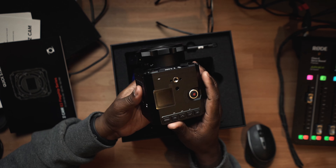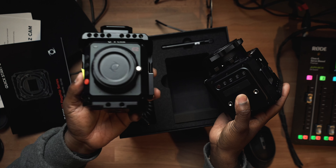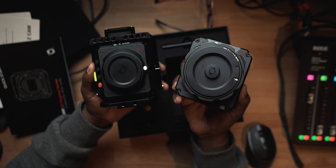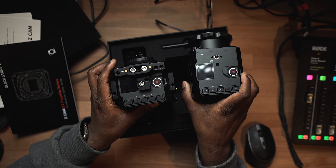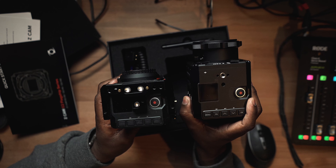Let me pull this bad boy out here. This feels very, very good. This is definitely different — much different than the original E2 that I had. Let me pull out the E2. So this is my E2 here, and then this is the S6. As you can see, it definitely is larger, and it obviously has the adapter that I really, really like.